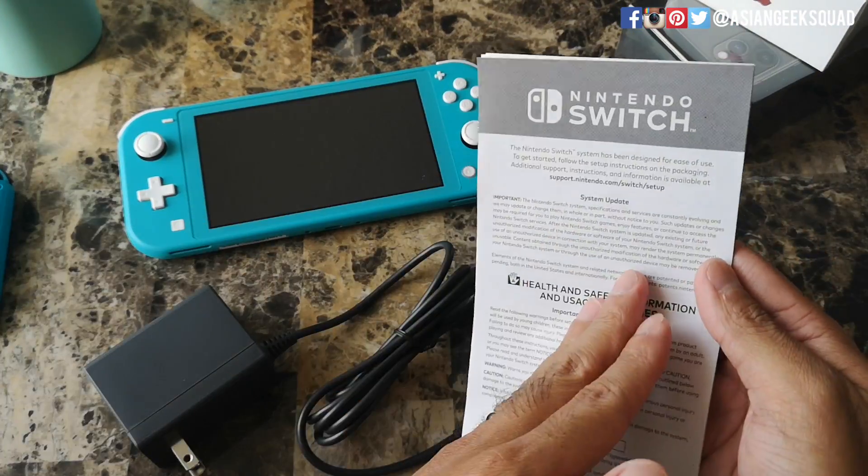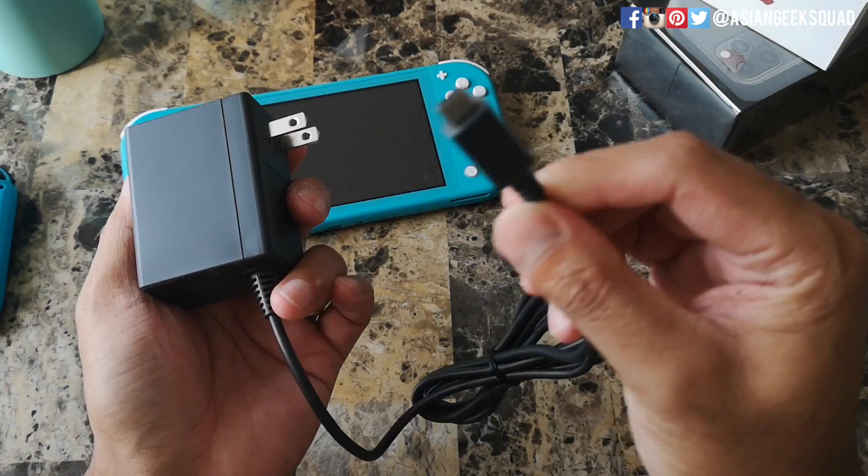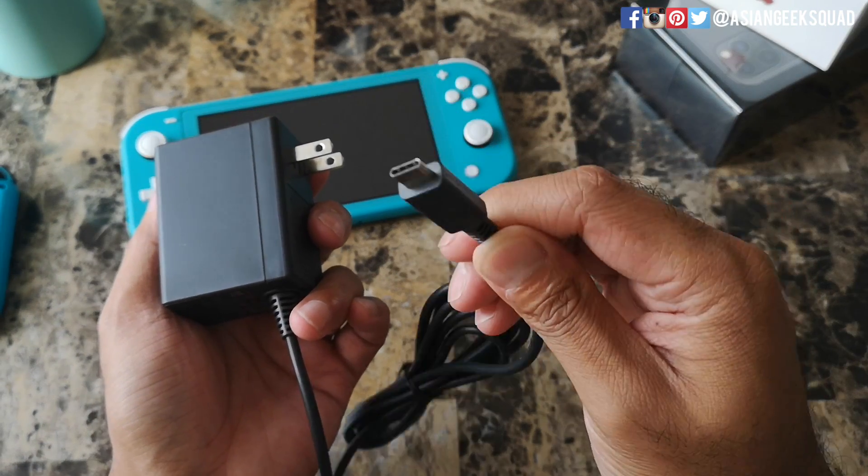Inside we have three things: one pamphlet for us to read, but we're not. Next up we have the wall charger. This is USB-C.